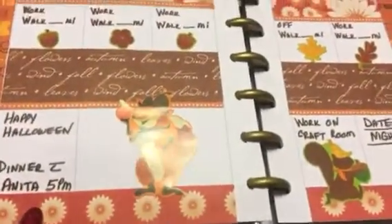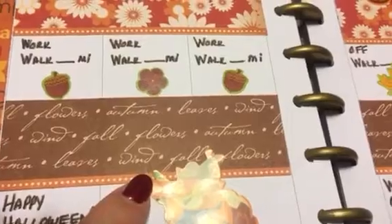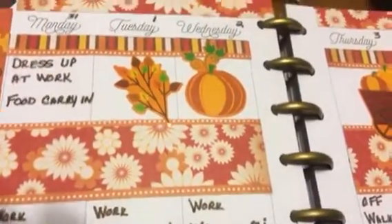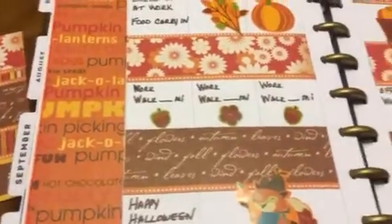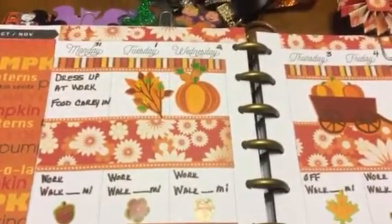I have this at the bottom, and then I have this one — it just has some fall words, says 'fall,' 'leaves,' 'wind,' and 'autumn.' Then I have this one cut up, and this one, and then this one at the top. I just thought it turned out really cute! I cut this cardstock down for the weekend and then over here into the notes section.